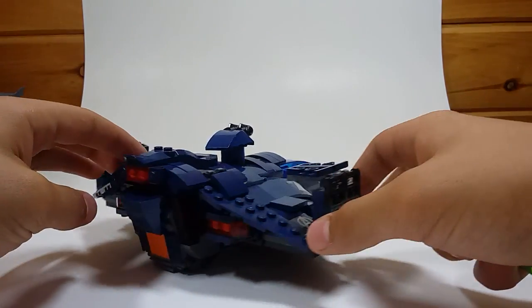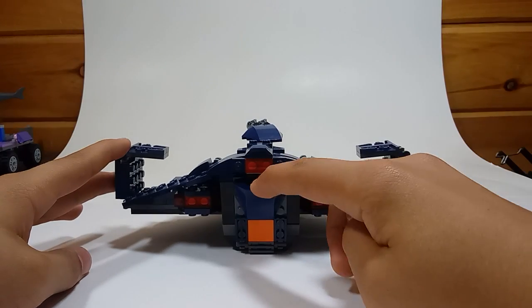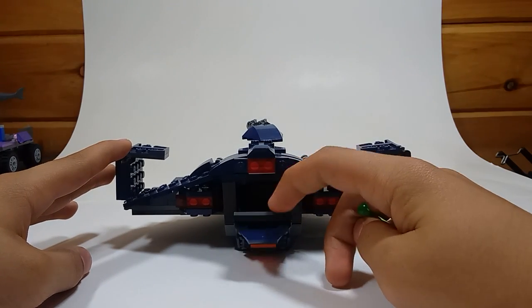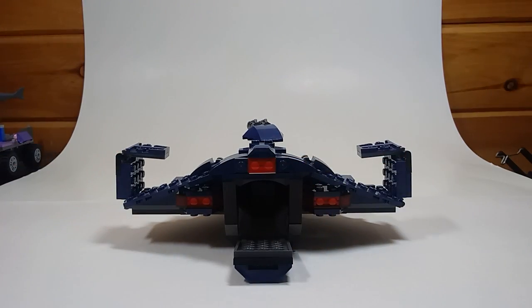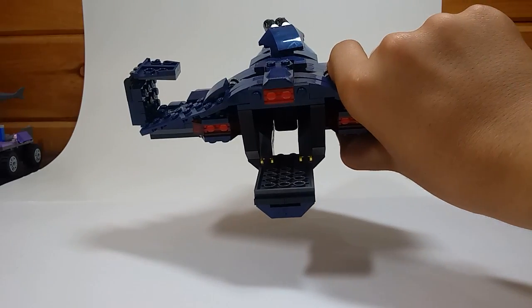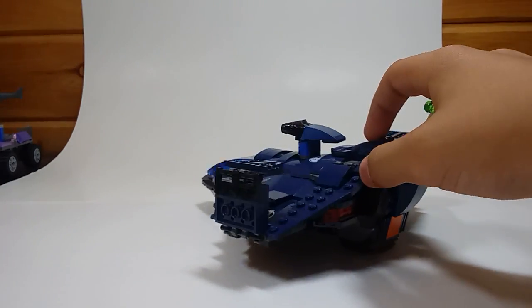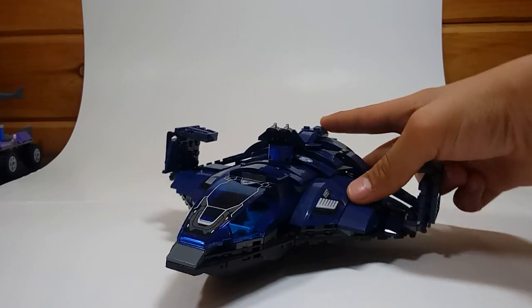Turning it over to the back. I did add a tile there, in case you're looking at yours and thinking, wait, I didn't put that there. Inside, there's not a lot. You can't even fit a figure in here. It's just empty space. It's hollow.